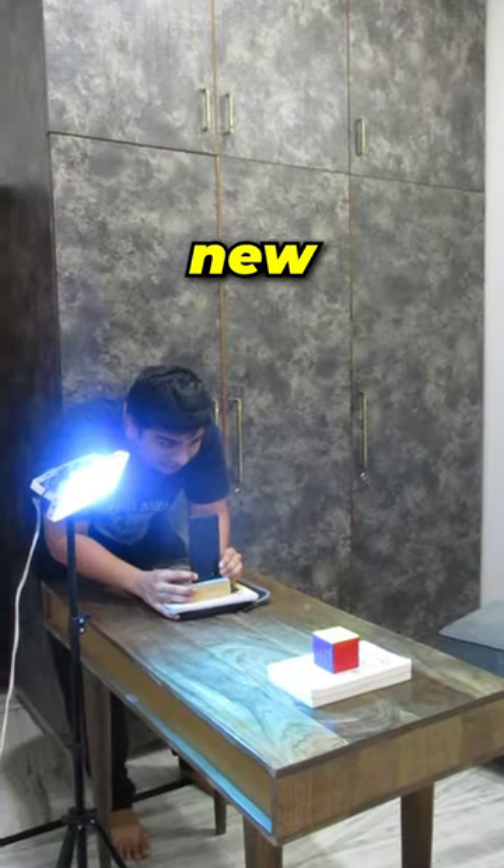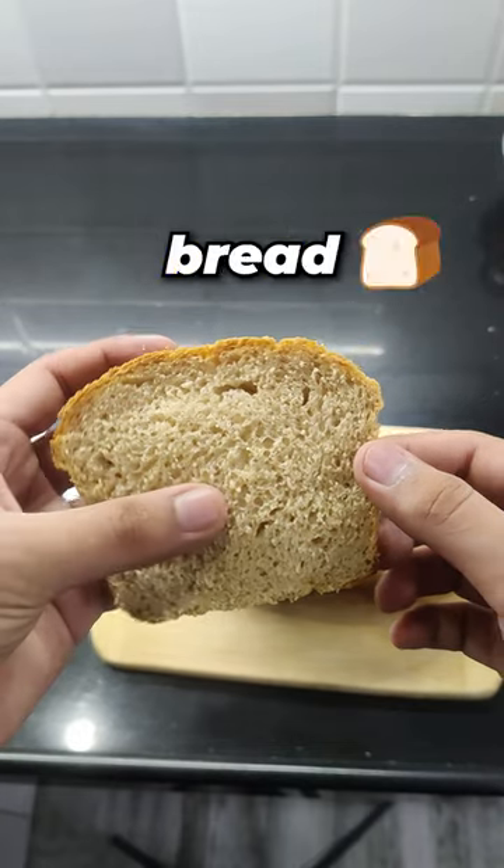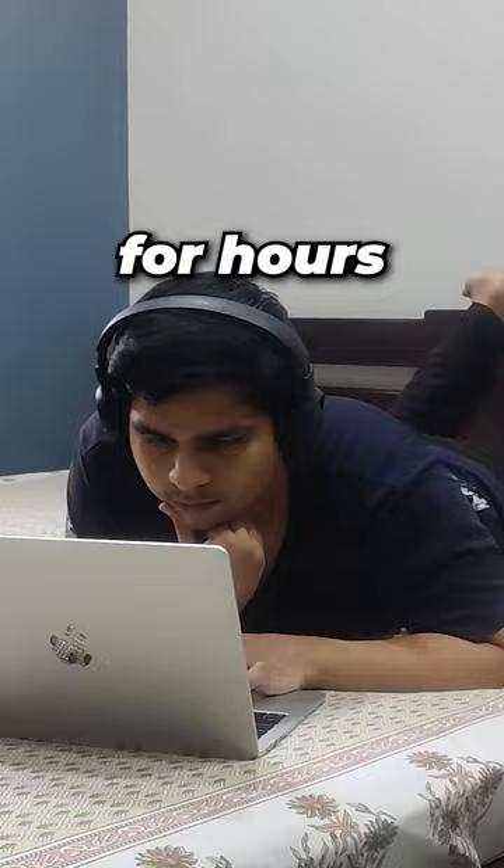This is day one of me learning new things every day, and today I am going to learn how to make bread at home. So after searching for the best bread recipes for hours,